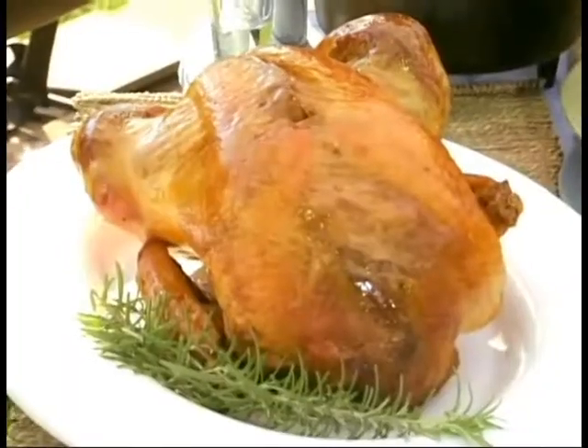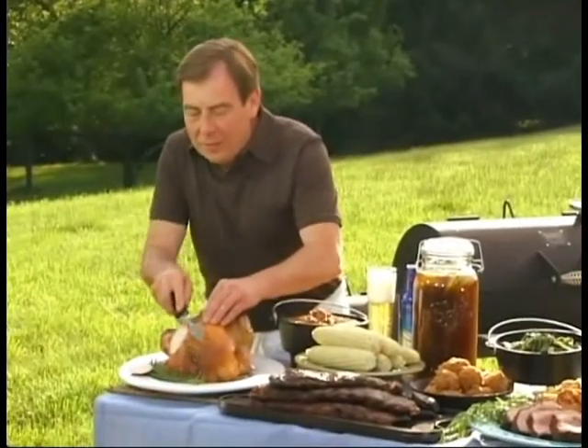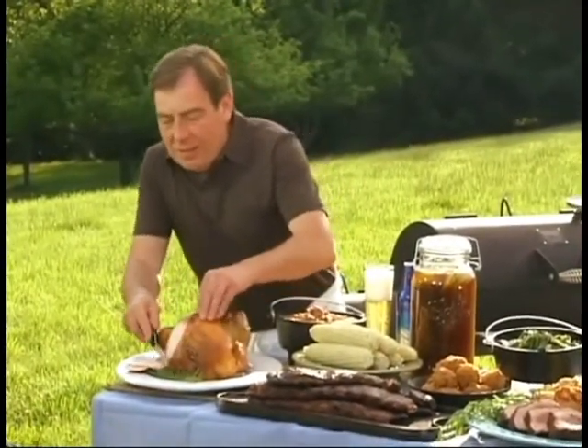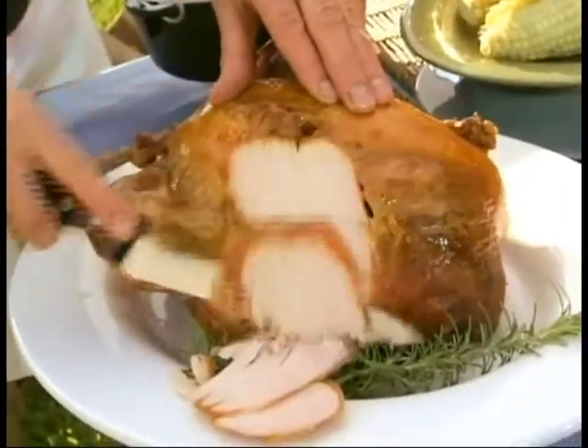And finally, our smoked turkey — cooked to perfection. Delicious. It's just going to be a real treat. And you don't even have to wait until Thanksgiving.